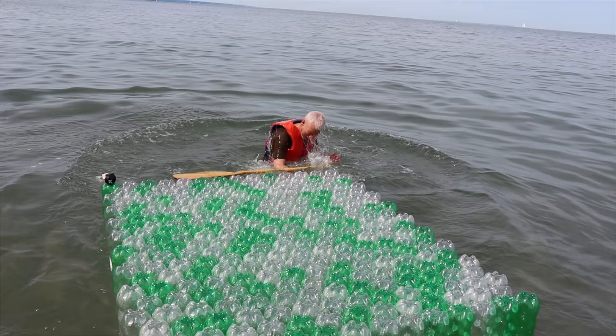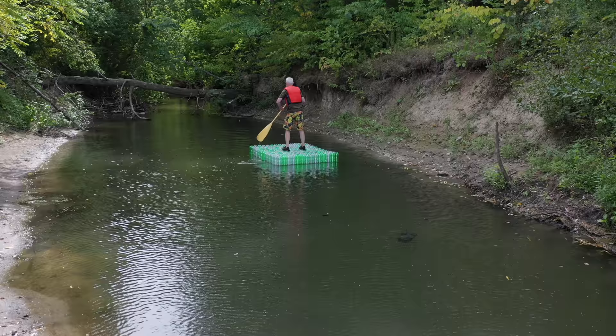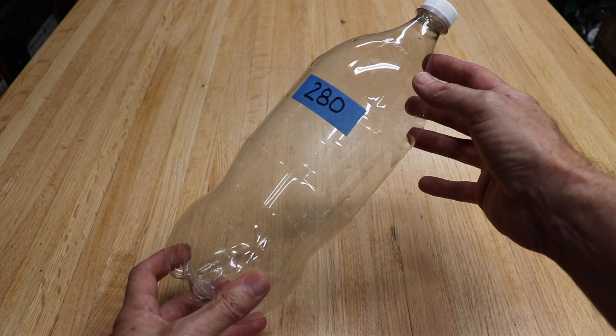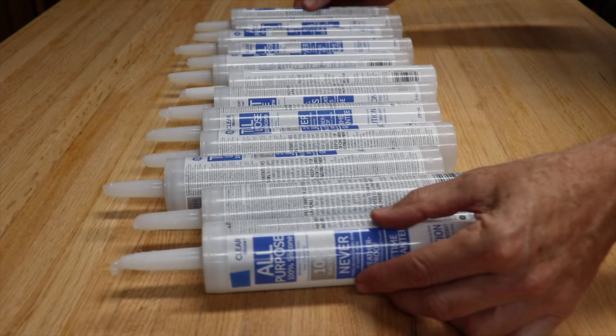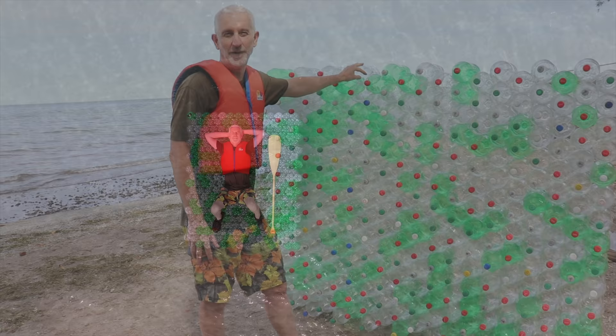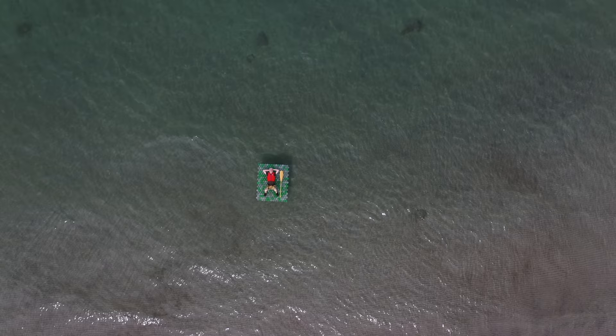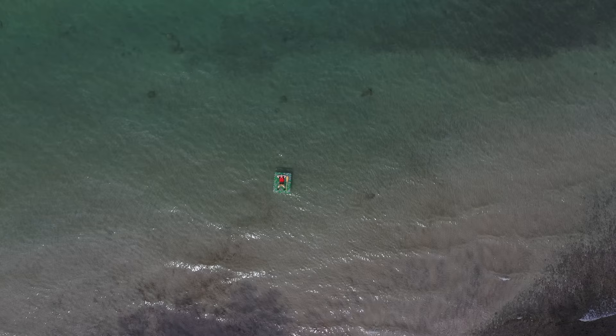I knew that would happen. I see land! So the raft ended up being 6 foot 3 by 5 feet. I ended up using 280 bottles to make it and I used 12 tubes of silicone. Well, I hope you enjoyed this video. If you did, like, subscribe and hit the dinger to get notifications. And we'll see you next time.